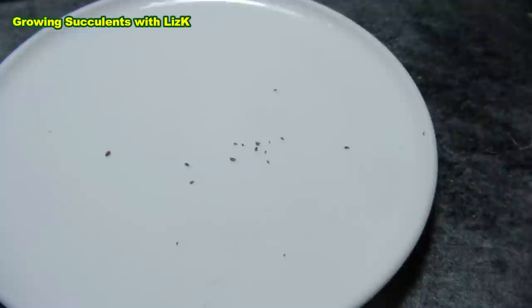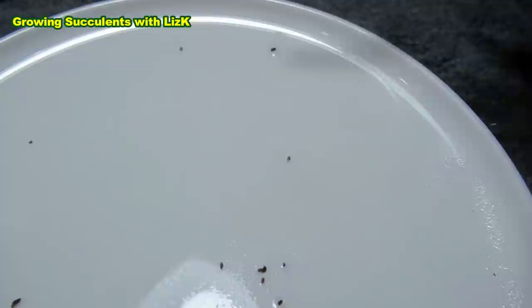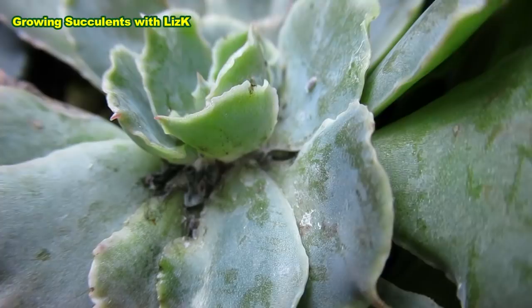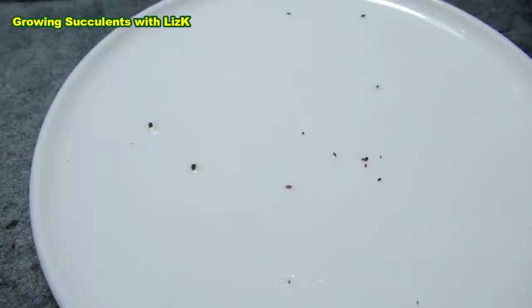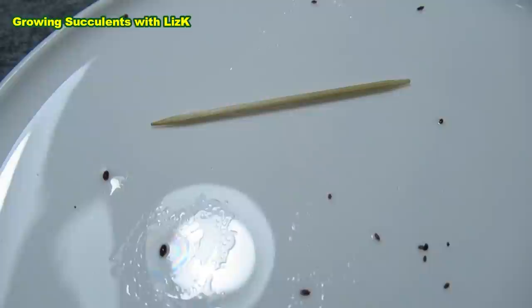Now we're going to spray them with alcohol. Ready? Spray. I think I'd better just use a drop. That one is still alive — we'll put a drop. And that one too, we'll put a drop. Let's just put a whole heap on a lot of them. I'm going to let the alcohol dry up and we'll come back to see what the mealybug does. I'll put the toothpick in the middle so we can do orientation and see what it looks like.